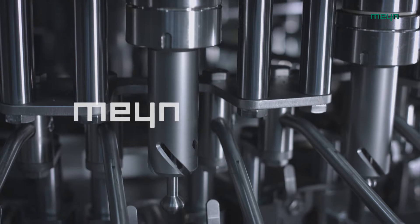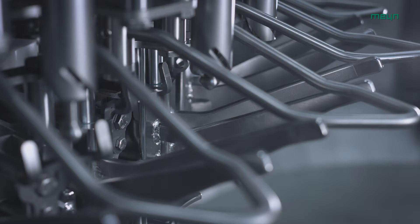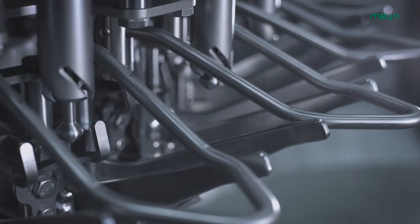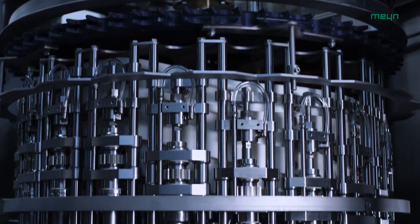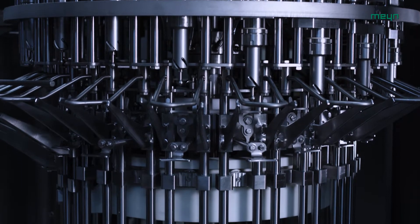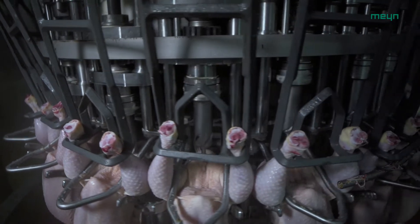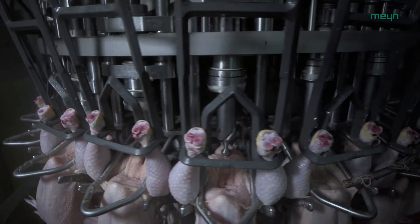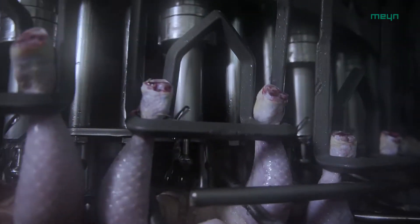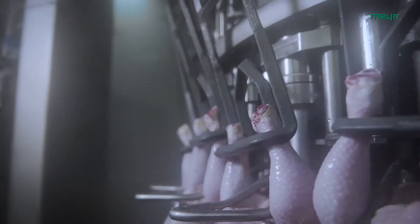The Meyn Vent Cutter 240 is the first of three key machines in evisceration of poultry. The machine cuts loose the vent, bursts the bursa of Fabricius, and places it on the back of birds. Intestinal damage is reduced to an absolute minimum due to a patented inner bushing mechanism. The vent cutter is designed to process broilers, breeders, and layers with processing speeds up to 15,000 birds per hour.